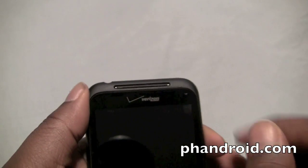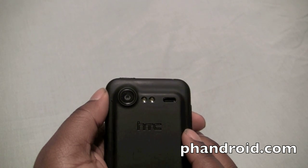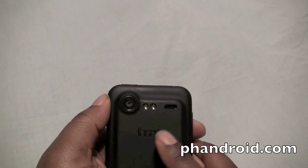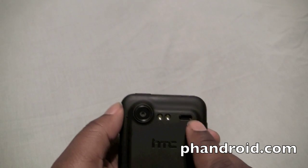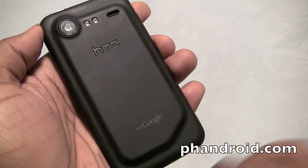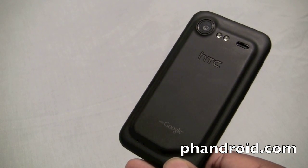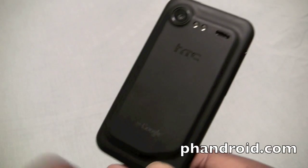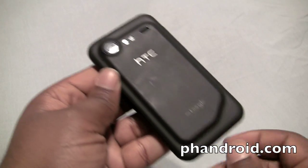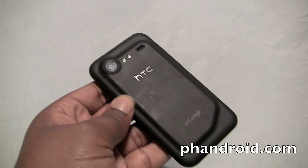Up top is a VGA camera that does video calling and self-portraits. On the back is an 8 megapixel camera capable of recording HD video, and to the right is your dual LED flash, and then to the right of that is your speaker grill. Here's your HTC logo and the 'with Google' logo down here. You can see that the design on the battery door is a bit different from the original — there's only one level of indentation compared to two, and there are also a couple more holes on the bottom and top of the device which we're not sure what they're for.